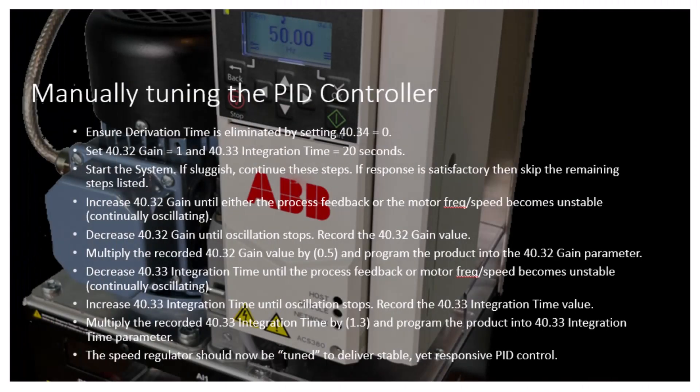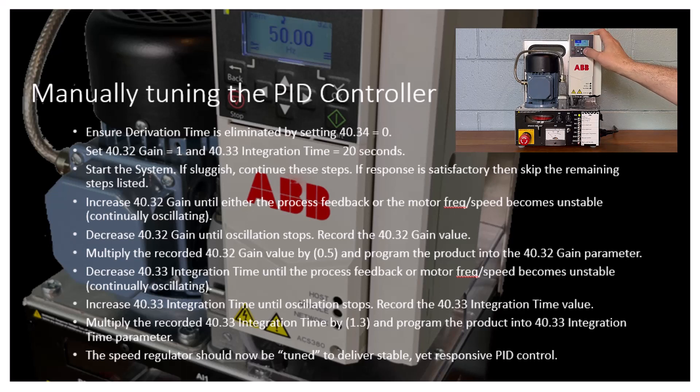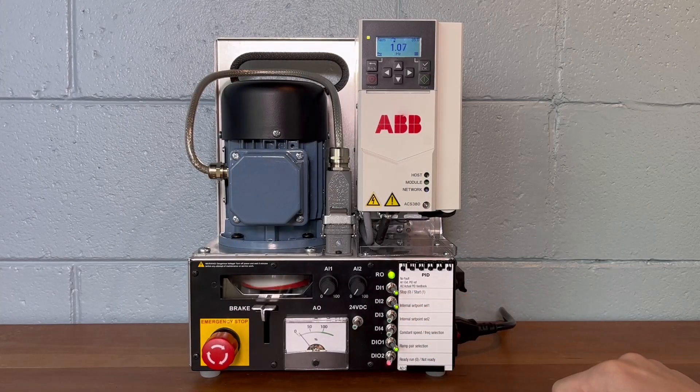Use the process displayed here to tune the PID loop and tighten the accuracy of control within the process. Ensure derivation time is eliminated by setting 40.34 equal to 0. Next, set 40.32 gain equal to 1 and 40.33 integration time equal to 20 seconds. Start the system. If it is sluggish, continue these steps. If response is satisfactory, then skip the remaining steps listed.